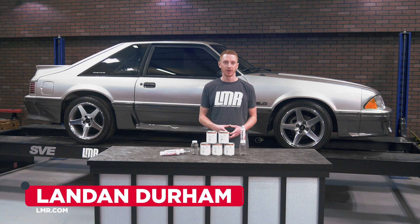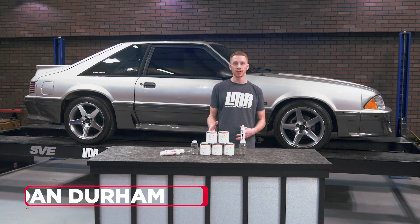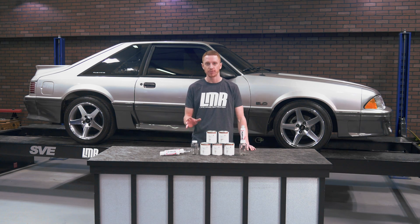How's it going everyone? Landon with LMR.com. Today, I'm going to be taking a look at a few of our premium interior paint restoration systems.